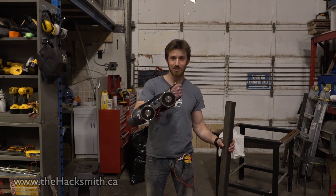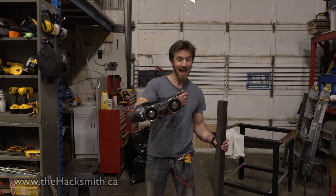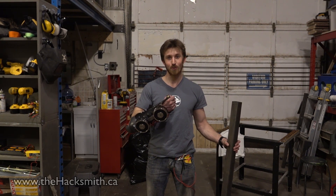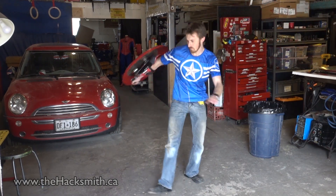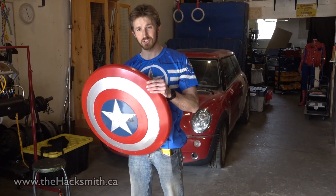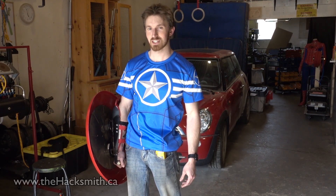You'd probably need an arc reactor just to power those electromagnets. So even though we have over a thousand kilograms of lifting force at the magnet, at a few feet away it drops off to almost nothing. That's just a plastic shield, so we reached out to Machina Props and they made us a real replica. Take a look.